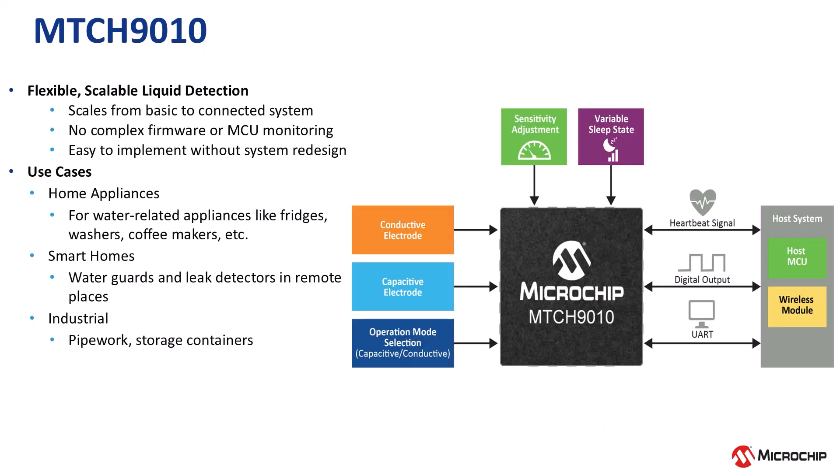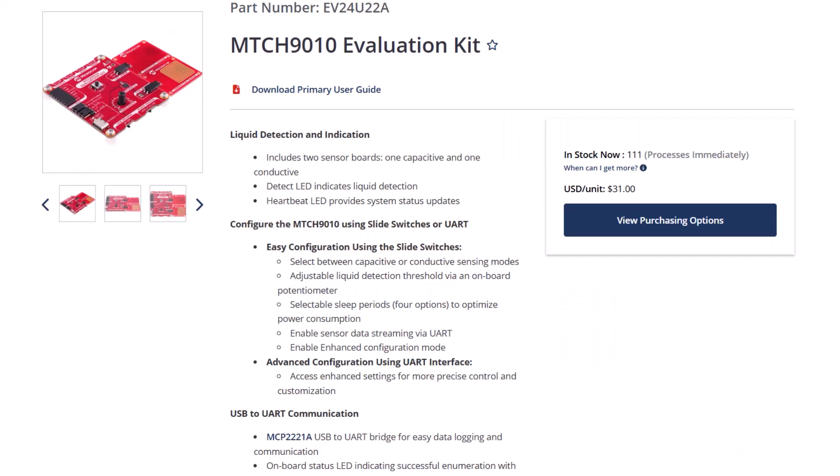Whether you're building a simple leak detector or a connected system that streams real-time data, the MTCH 9010 gives you the flexibility to scale, with none of the usual trade-offs such as having to redesign your whole system to add functionality. To help you get started with the MTCH 9010, we offer an evaluation kit which makes prototyping simple, straightforward, and quick.